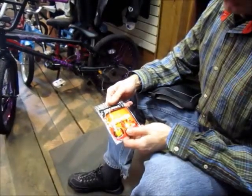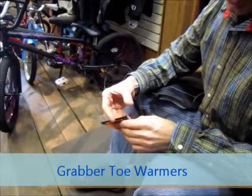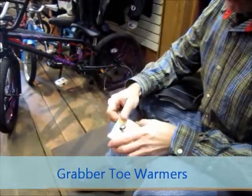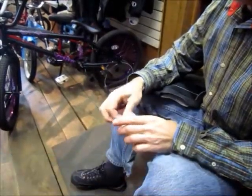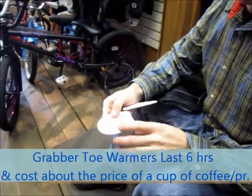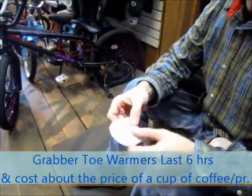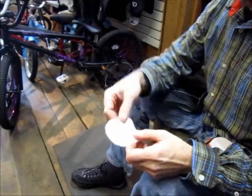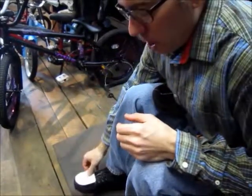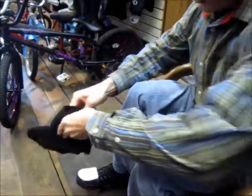Another way to ensure that your toes stay warm is to use the Grabber toe warmers. These are a chemical toe warmer. They actually come in the shape of your foot. The way they work is you pull it out of the package, peel off the back which is slightly adhesive with double stick, give it a good shake — that gets the oxygen in there and starts a chemical reaction. Then put it on top of your foot or inside of your shoe and put the shoe cover back on over.